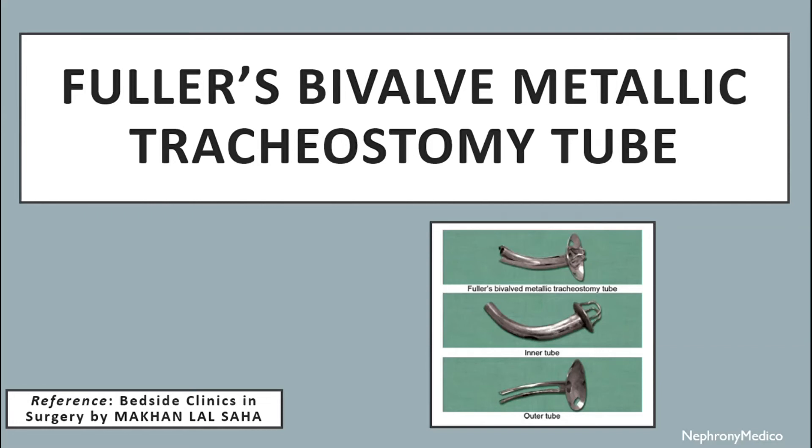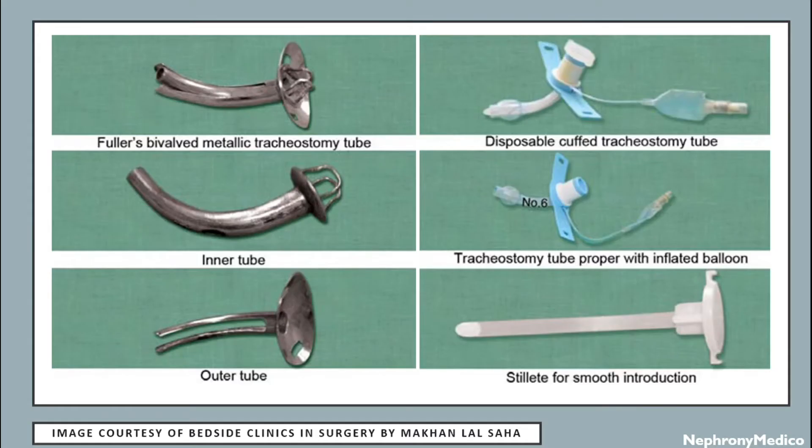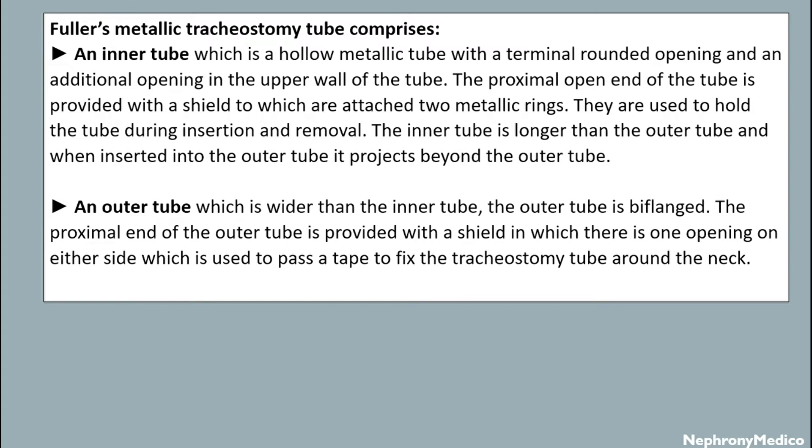Let's talk about Fuller's bivalve metallic tracheostomy tube. This is a picture showing the bivalve metallic tracheostomy tube. It comprises an inner tube and outer tube. The inner tube is a hollow metallic tube. The proximal open end of the tube is provided with a shield to which are attached two metal rings, used to hold the tube during insertion and removal. The inner tube is longer than the outer tube.